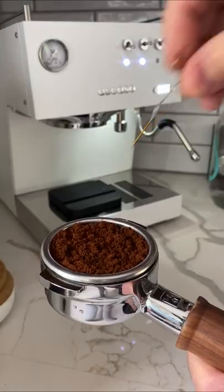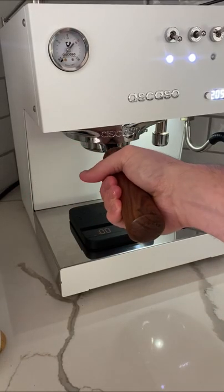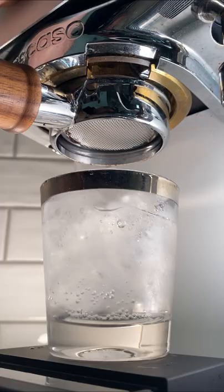Prepare your puck like you normally would — I use WDT. Then tamp and load it in your machine. Now, you gotta watch this.